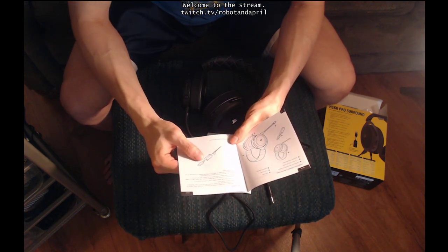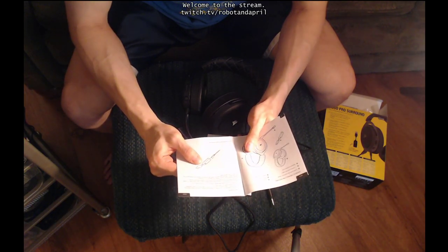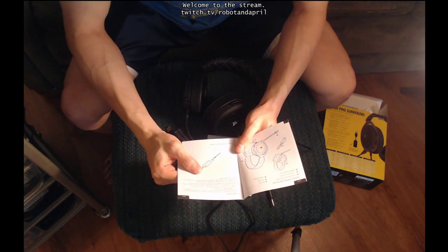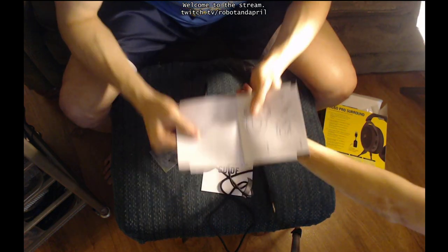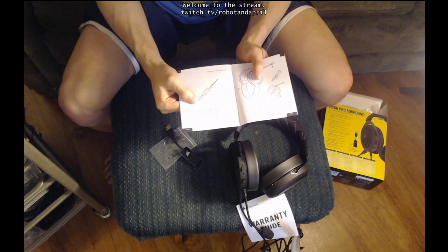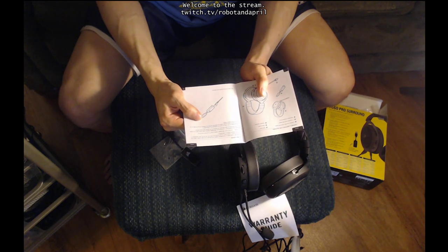A true 7.1 surround sound would have multiple speakers set up in front, on either side, and behind, as well as a subwoofer and maybe a tweeter — the tiny little speakers for high-pitched sounds. Remember that powering the 7.1 surround sound USB adapter requires a high power USB 2.0 or better port. Some USB ports on older keyboards and monitors do not support high-powered devices, so I cannot plug this into my keyboard — I have to plug it straight into my computer.